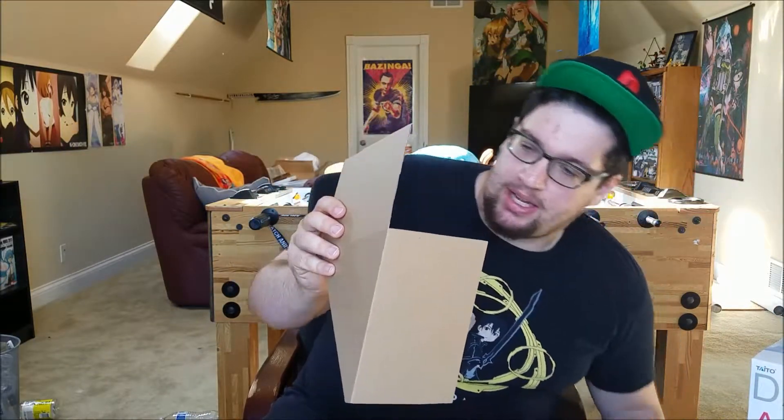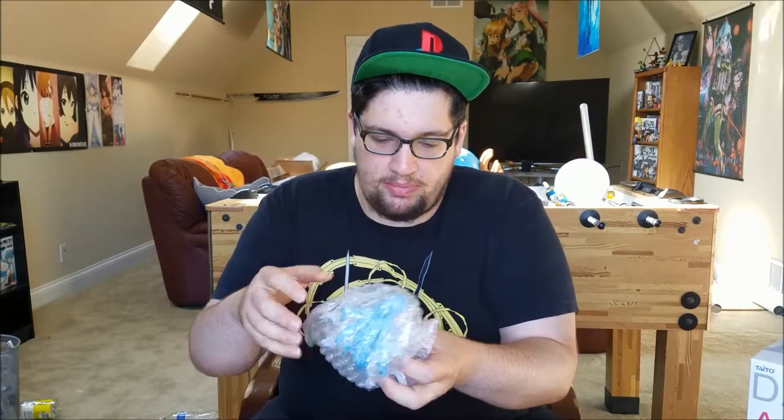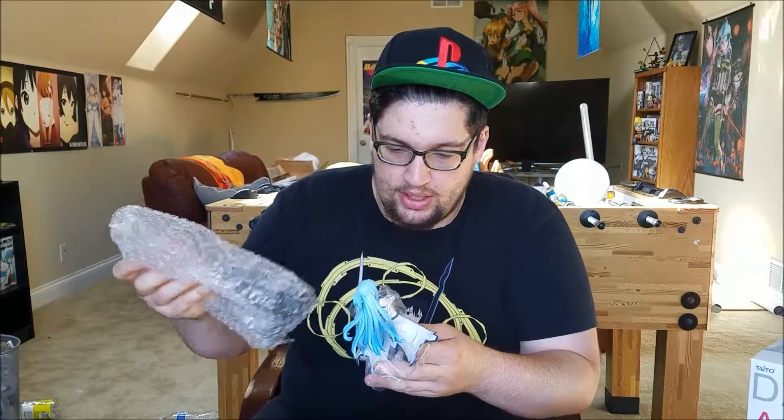I had never seen this kind of cardboard insert in a box before, but that's what they're looking like. Alright, so here you go — now let's get to putting her together. She's actually one piece, which is another great thing, so that's awesome. And then her sword's on the side, so yeah, let's put it together.